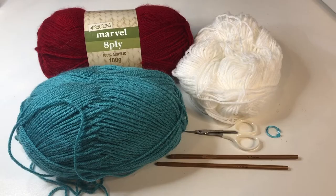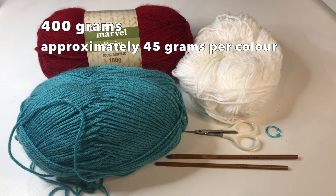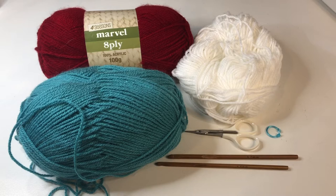For this project I used almost 400 grams of 8 ply acrylic yarn, which works out to about 45 grams per color — though it's not exact, as some colors use more than others. I also used a pair of scissors, a stitch marker, a 4.5 millimeter hook, and a 5 millimeter hook.